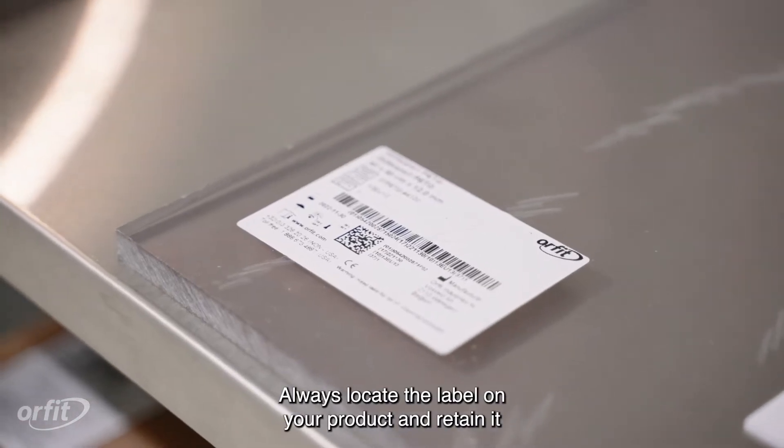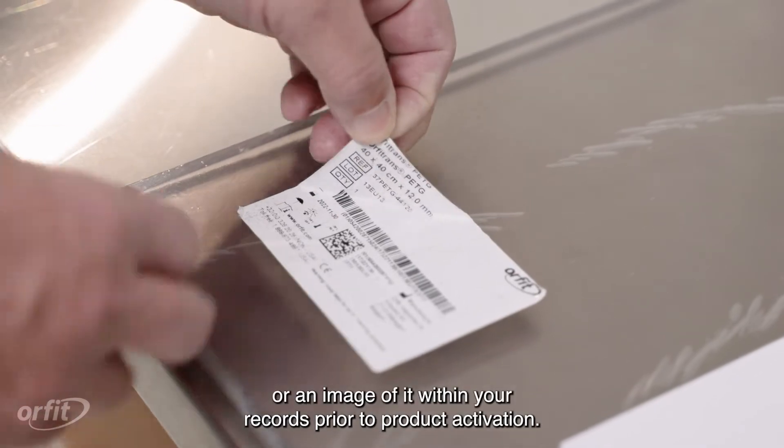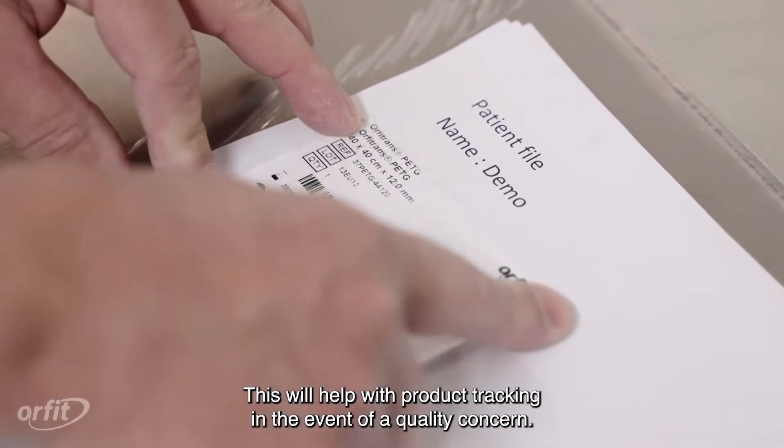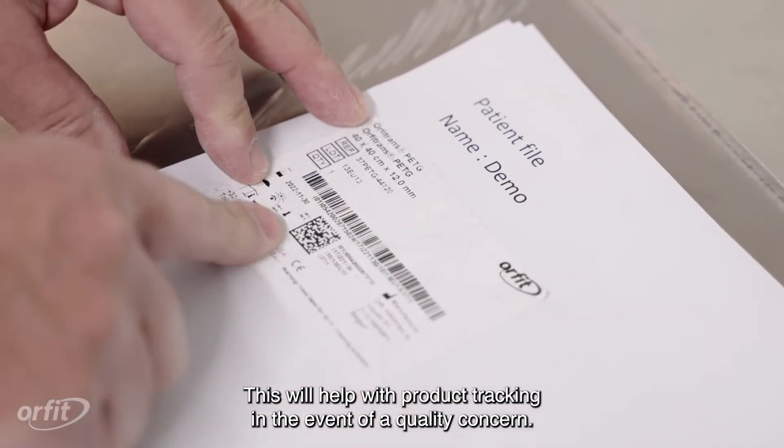Always locate the label on your product and retain it or an image of it within your records prior to product activation. This will help with product tracking in the event of a quality concern.